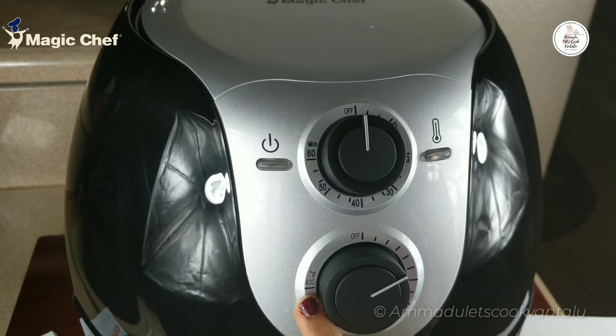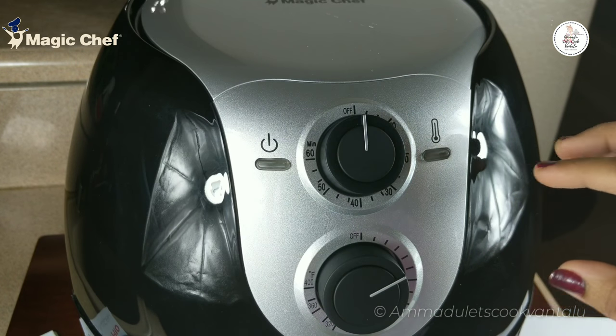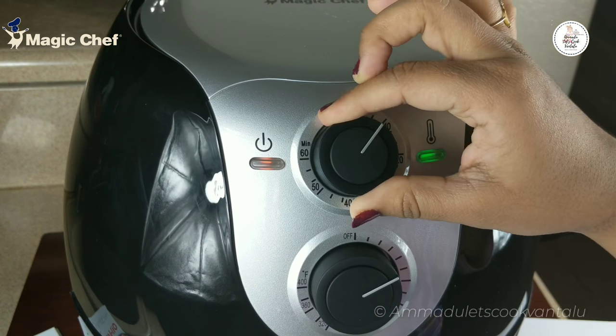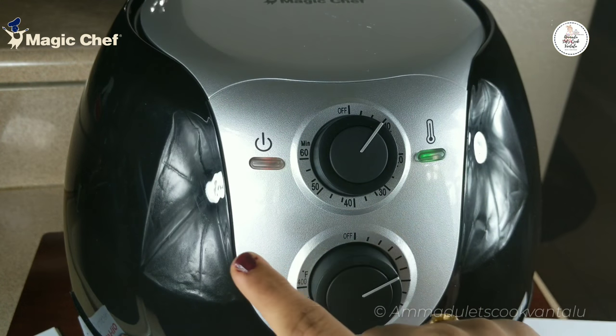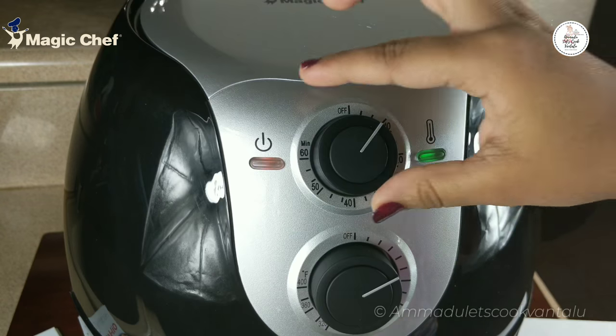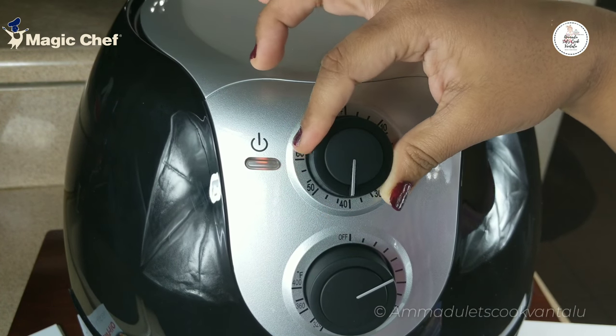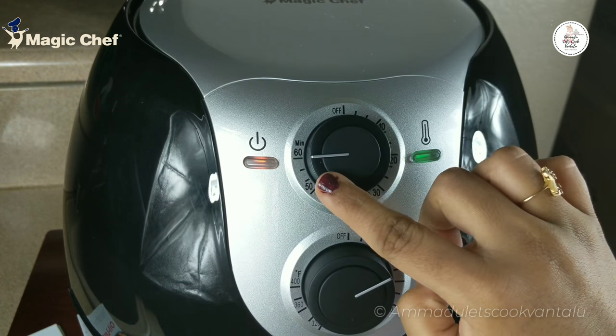To switch on this air fryer there is no special power button — just plug in the cord and start the timer. When we start adjusting the time, the air fryer will automatically turn on. You can see the red light indicates the timer and the green light indicates the temperature. Depending upon the recipe, you can adjust the time, and the maximum time is up to 60 minutes.